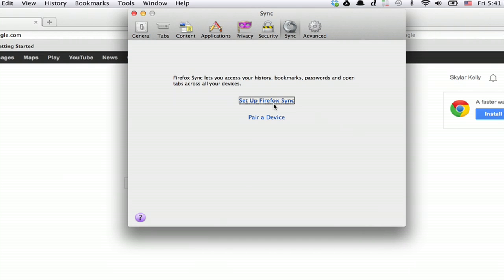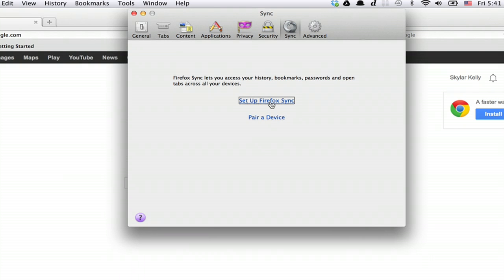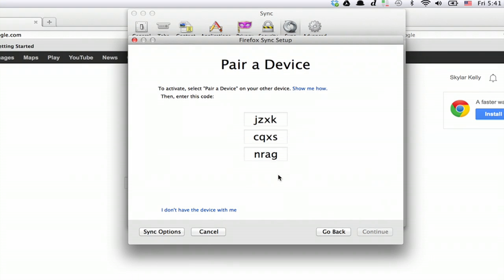Once you've done that, click Pair a device. Now, on the other computer, or iPad, whatever it is, click Setup Firefox Sync. Click Add an account and type in this code.